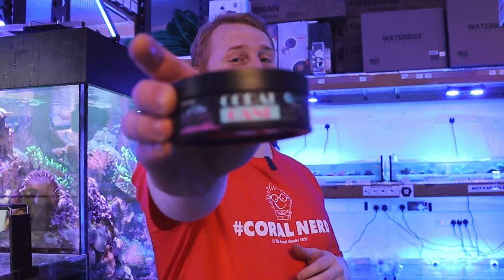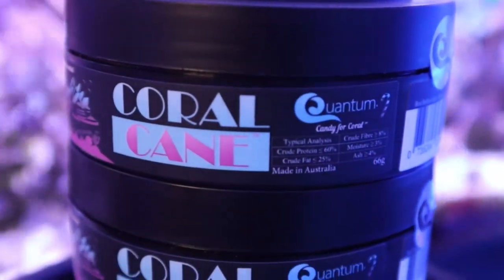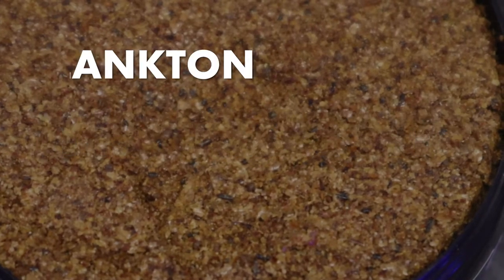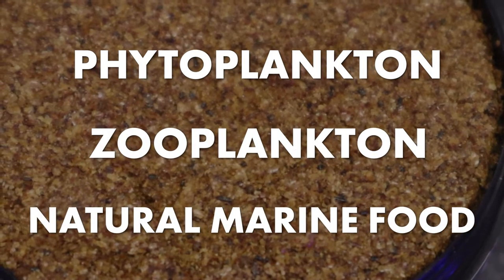Hello guys, welcome back to the Coral Centre and our Product of the Week series, where this week I'll be introducing to you Coralcane from Quantum. Quantum Coralcane is a complete coral food that contains over 110 ingredients, including phytoplankton, zooplankton, and many more natural marine foodstuffs.